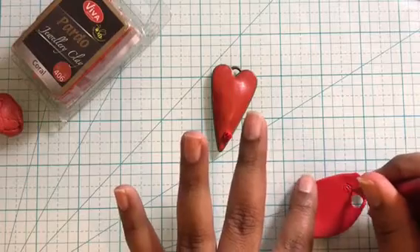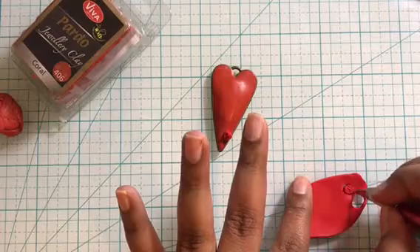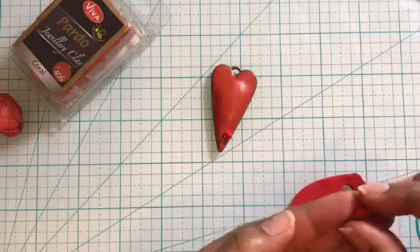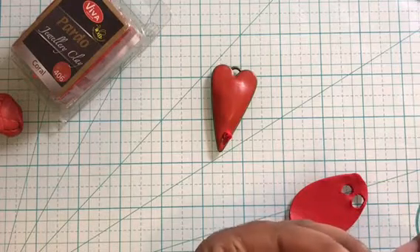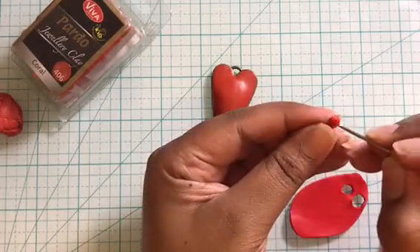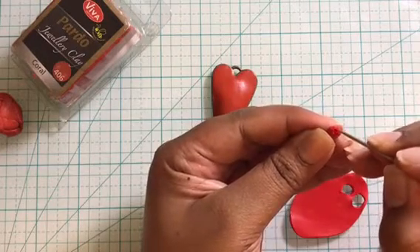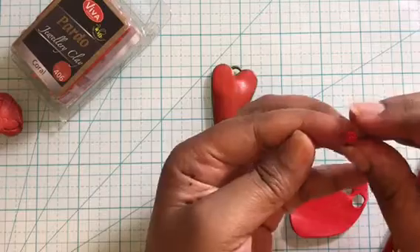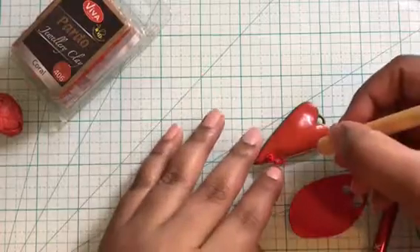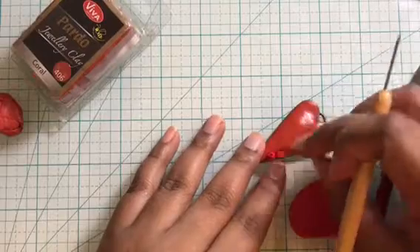I started with a sheet of red clay rolled at the thickest setting of my pasta machine, and with the help of my needle tool I'm drawing the rose shape onto the clay sheet. Then carefully I'm cutting out the shape using my exacto knife. You can manipulate the size of the roses to create big or small ones. After cutting, you can add more details using the needle tool. Once happy with the look, go ahead and place the flower on the pendant — as the clay on the bezel is raw, the flower will stick to it very easily.